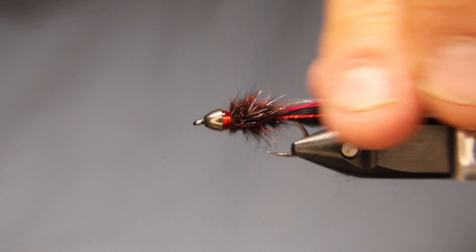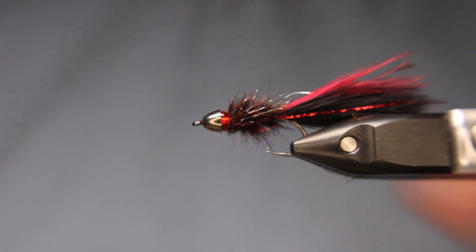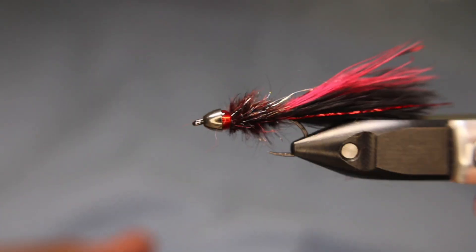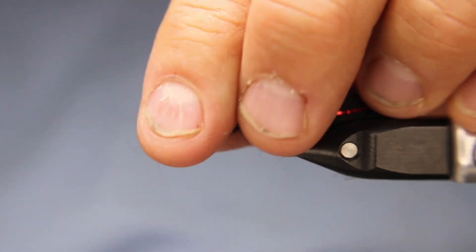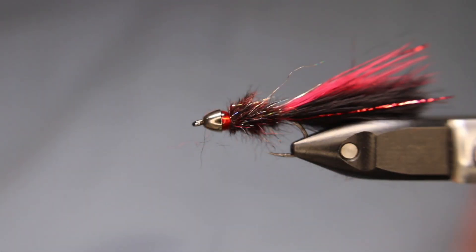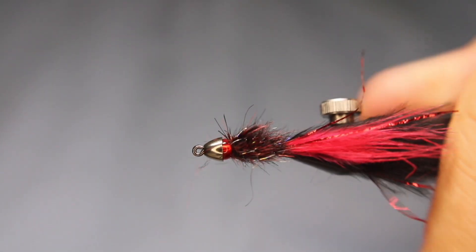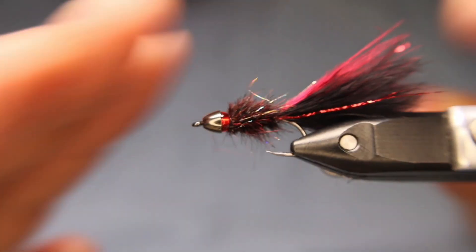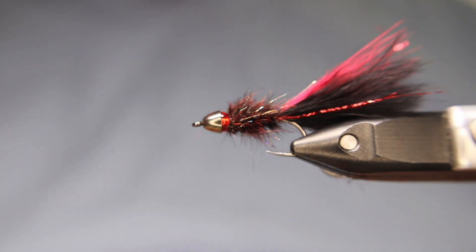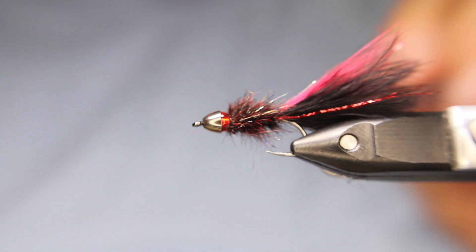And there is my version of the Ruby Eye Leech. Like I said, there are several different versions of it. But when this gets wet, this dubbing really lays down nicely and just gives a nice streamlined little body. With that little bit of extra underbody weight, it'll really help get that fly to undulate — this front end is so much heavier, so it'll undulate as you're stripping it in.